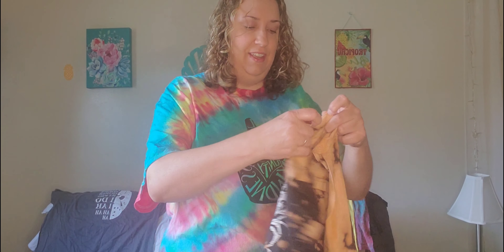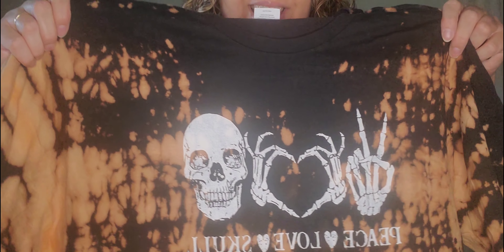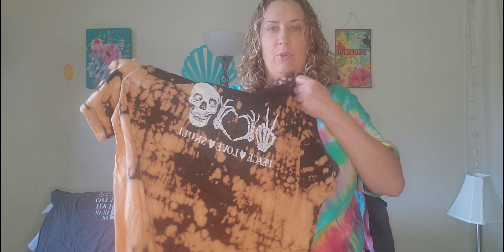This one is what they call reverse tie-dye. This one is black, and what they do is they spray it with a bleach solution, let it dry, and then wash the bleach out. This one has a little saying on it — 'Peace, Love, and Skull.' It'll be cute for Halloween or fall time because it's got the orange and black and a little skull design.